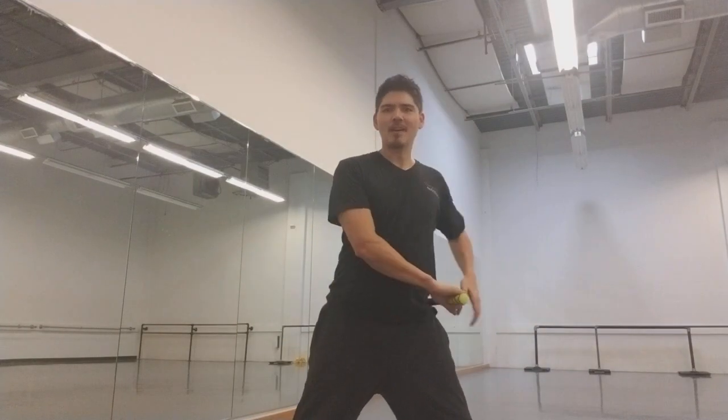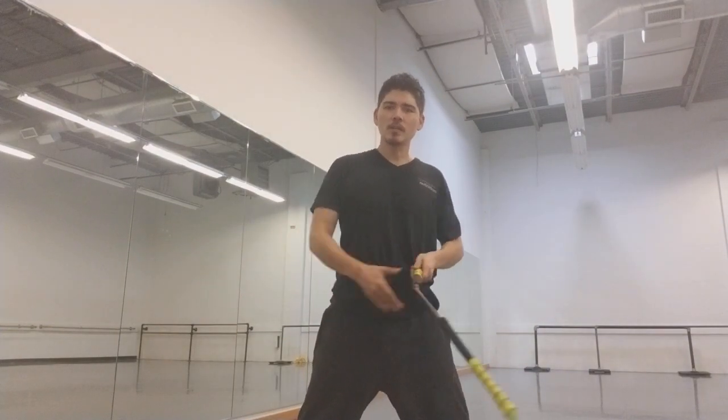Hope you're spinning your nunchucks like crazy. Let's get started with our first and only lesson today. This is gonna be a quick one.